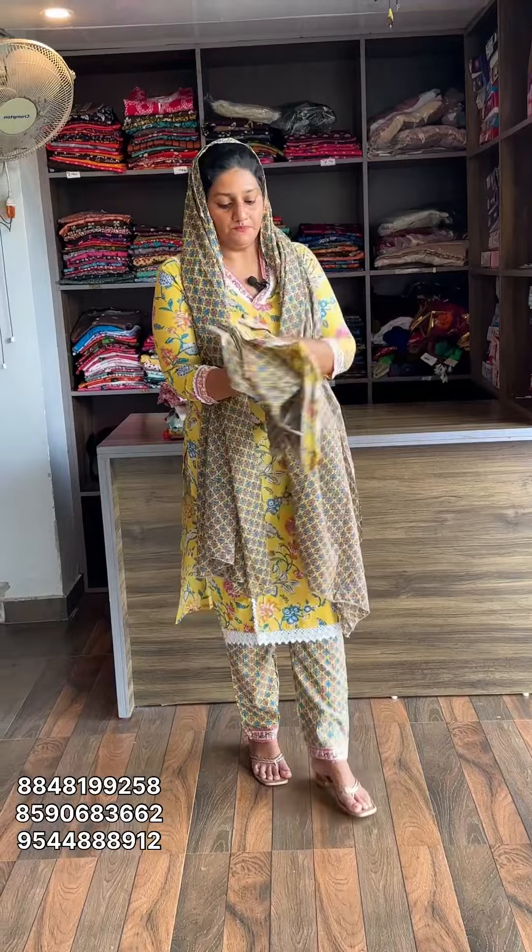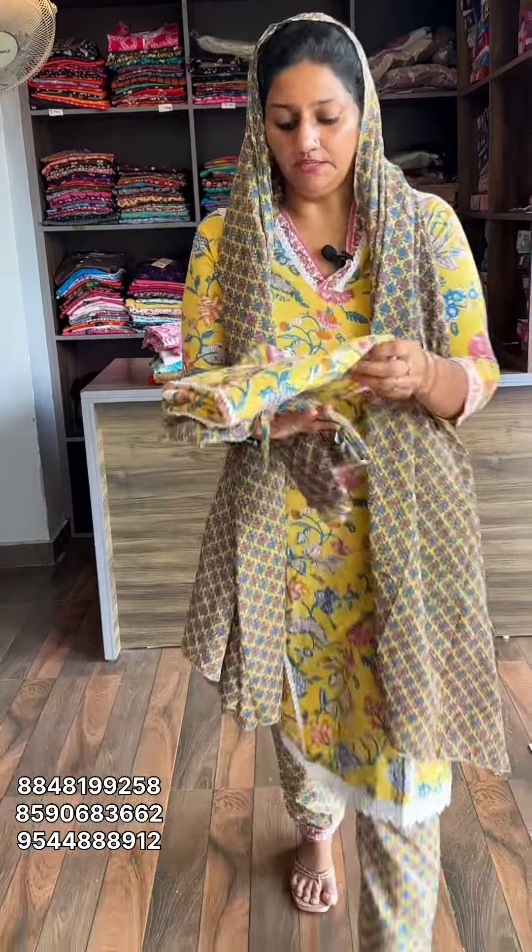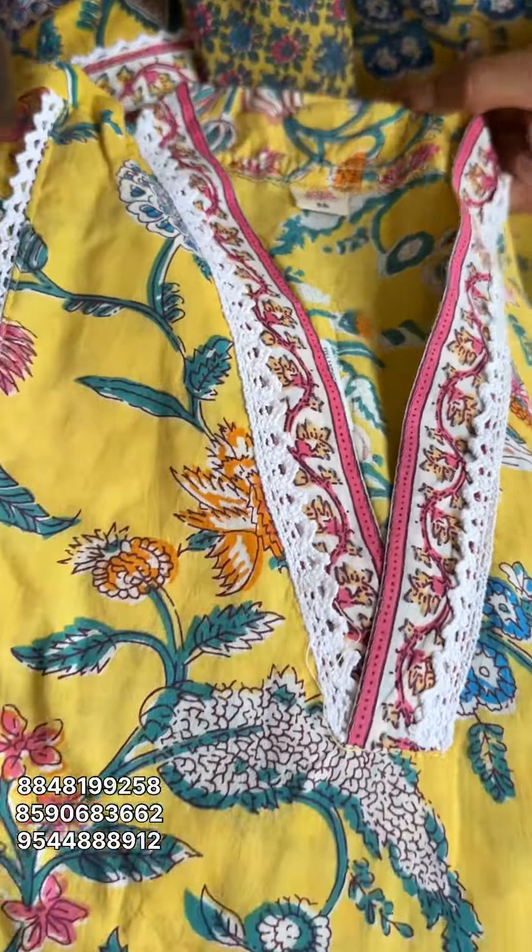Now I will show the first one. The bottom is a yellow shade. The neck portion is a color-type design. The work detail is the same throughout.